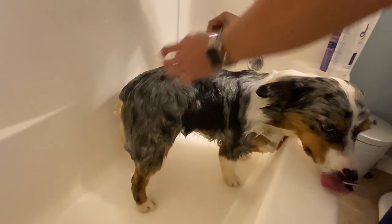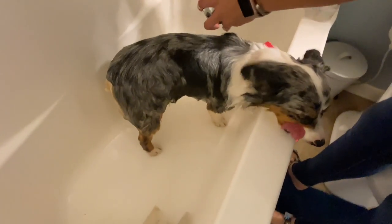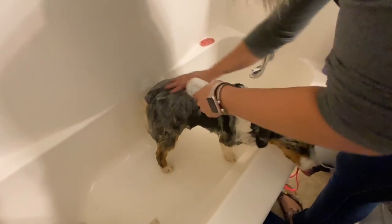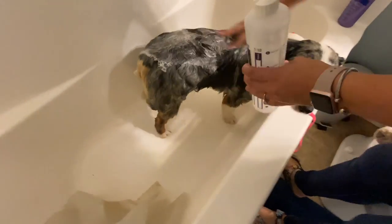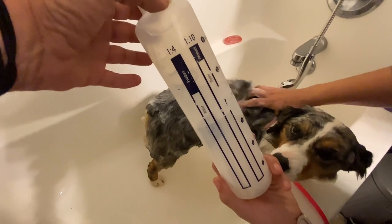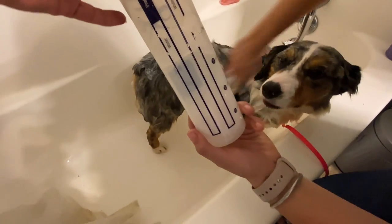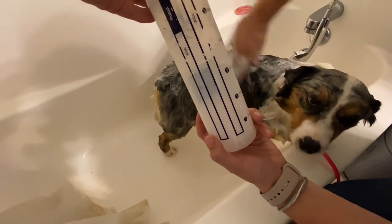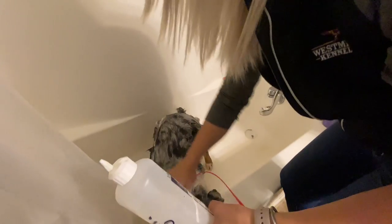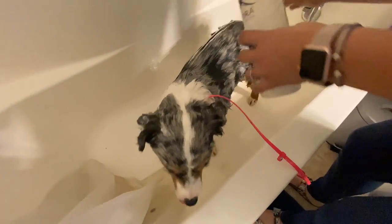She starts with Spectrum One diluted down with water using a specifically designed dilution bottle — most companies have one, this one happens to be by Hydra. You look on the back and it tells you the dilution ratio, like four to one or ten to one. As Lexi so eloquently phrased it, you will eventually figure out your own groove and mixture.